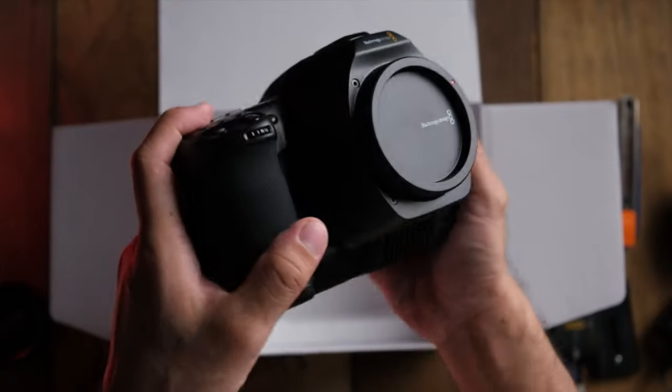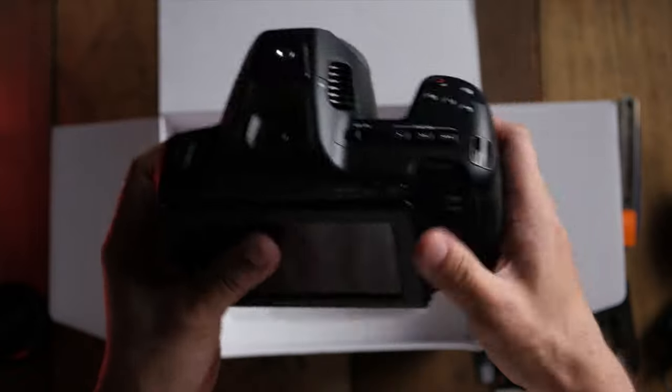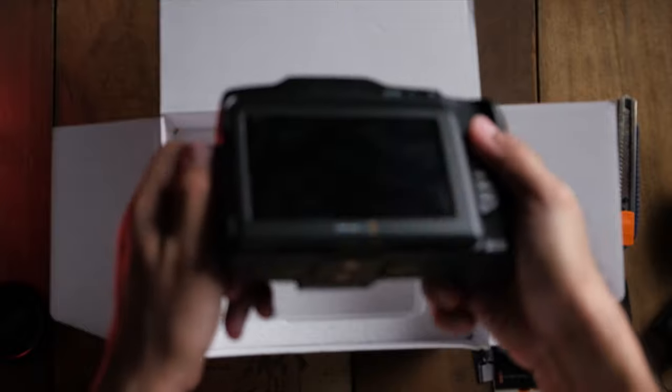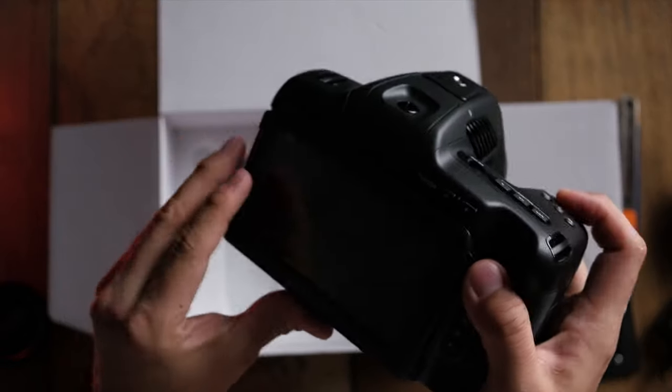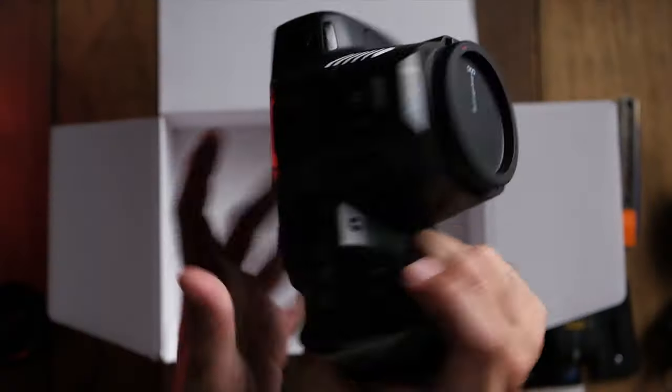The first time I held it in my hand it really does feel nice — solid and well-built. It does have a slightly plasticky feel but it's not as bad as the first or second version. It feels well sorted, and I love the fact that the LCD screen is now tiltable. It's not a full flip-out screen to the side, but it does tilt 90 degrees, which is so useful.